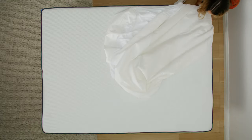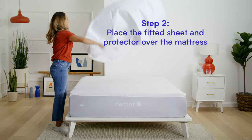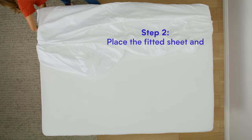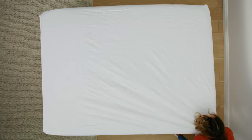First, lay down your mattress protector. Step two, place your fitted sheet over the mattress and the protector. Make sure all corners are lined up and the sheet is smoothed out as you tuck any excess fabric.